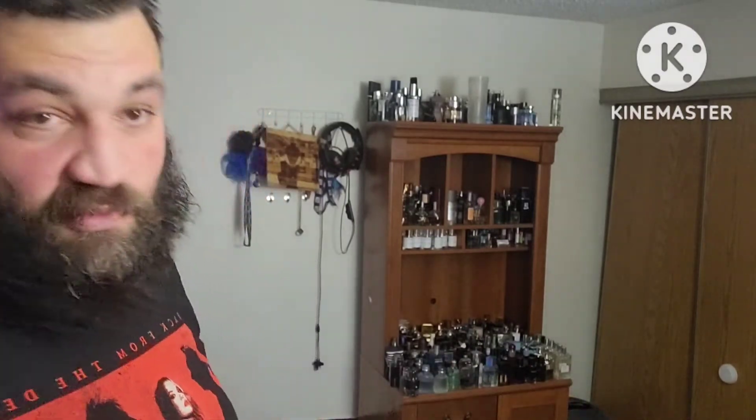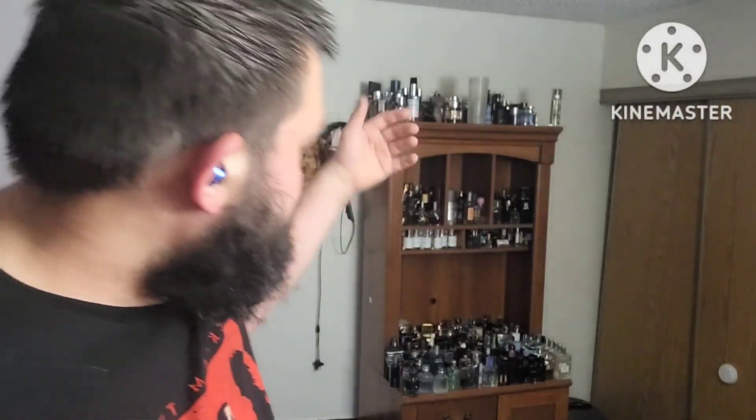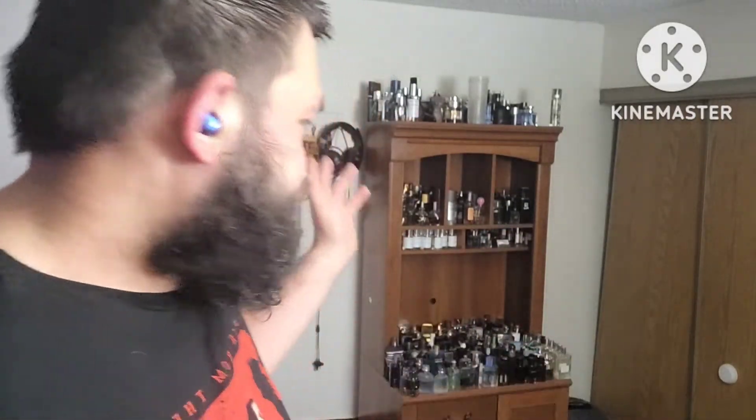You can see some of my fragrances — not all of them, I have more on this side. This is my current rotation. I don't usually show this side — I show these for display. My fougeres, my summer fragrances, everything I'm not currently wearing is on this side; what I currently wear is on the other side.